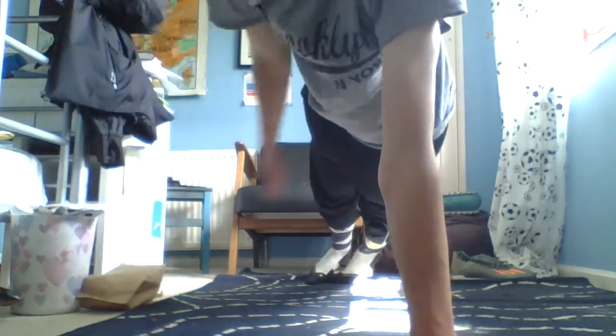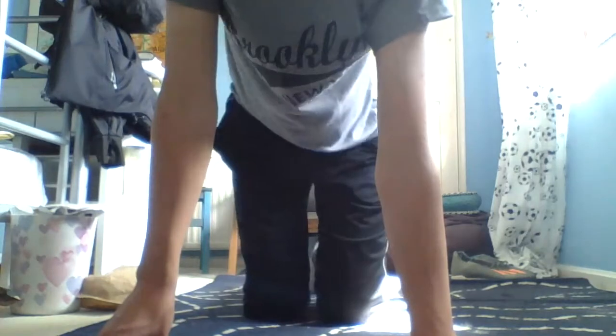Now we're going to do a one-handed American plank. Go into the push-up position with one hand and hold that for 30 seconds, then after 30 seconds switch to your left hand.